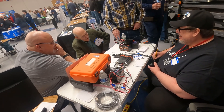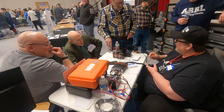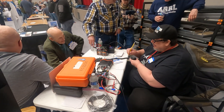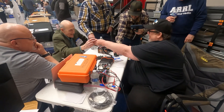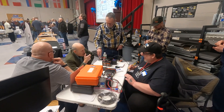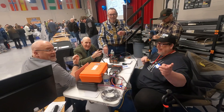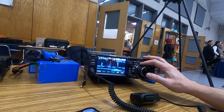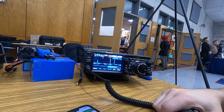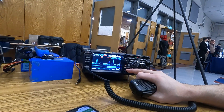Good evening. JC1NID. That's Keith — JC1, JC1 from Wilford High School. JC1STS. JC1TI. Thanks so much. JC2CQI. November 1, Japan United Radio. November 1, Juliet Uniform Romeo. N1JUR, QSL.